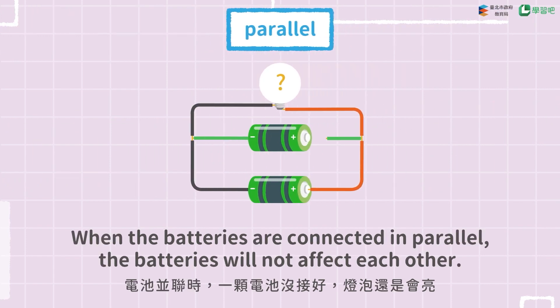When the batteries are connected in parallel, the batteries will not affect each other.